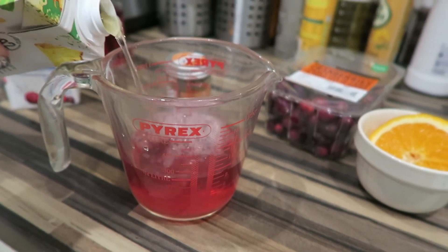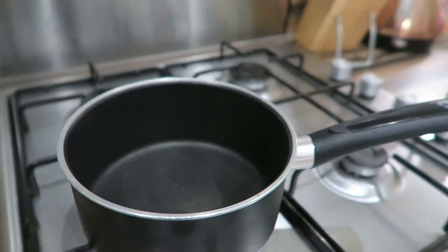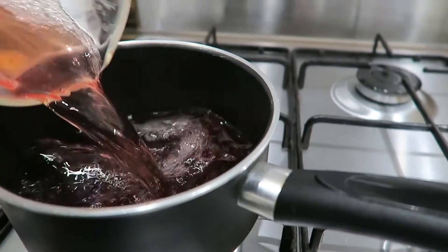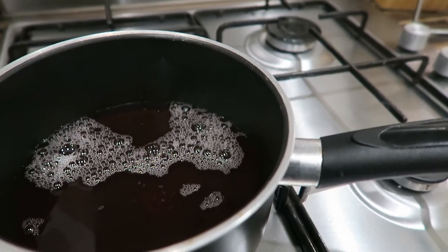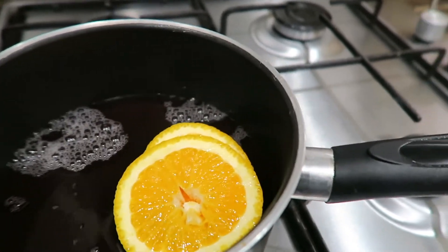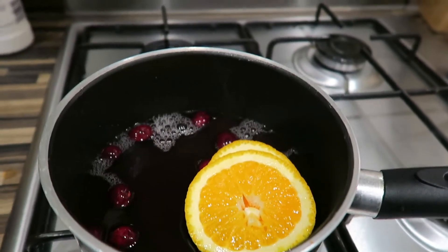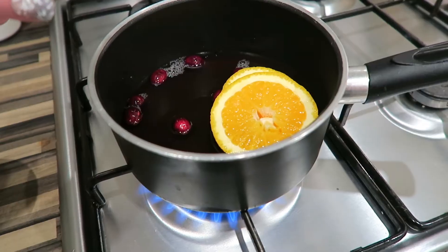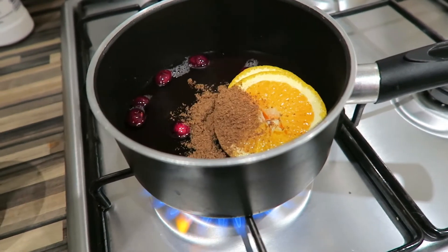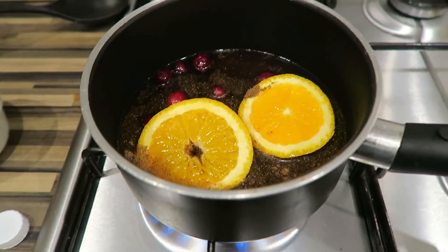The ratio she uses in her video is one part cranberry juice to two parts pineapple, so that's 100ml of cranberry and 200ml of pineapple. That's going into the pan, along with some slices of orange, some cranberries, and a pinch of ground spice. Oh — that was a lot of ground spice. That's just going to get heated up.